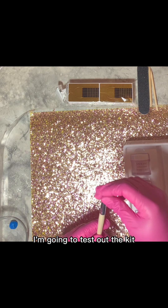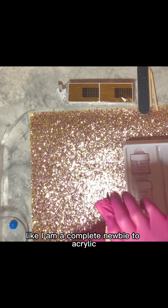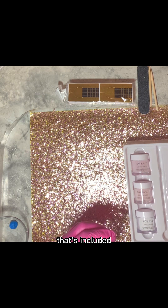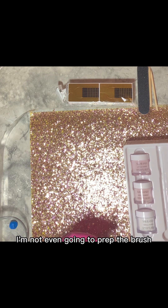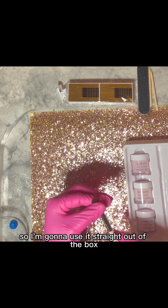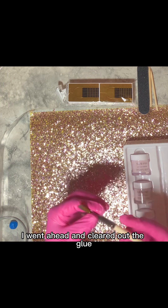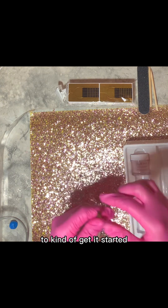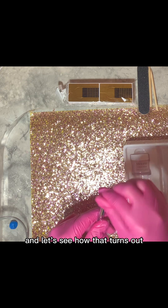But for the sake of the video, I'm going to test out the kit like I am a complete newbie to acrylic. I'm going to use the brush that's included, I'm not even going to prep the brush — the brush doesn't come pre-pinched or anything like that — so I'm going to use it straight out of the box. I went ahead and cleared out the glue that holds the bristles together to kind of get it started and let's see how that turns out.